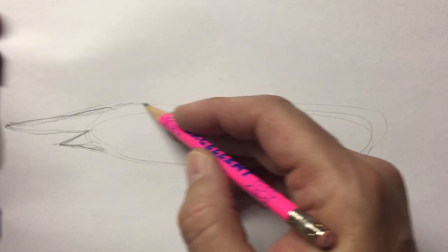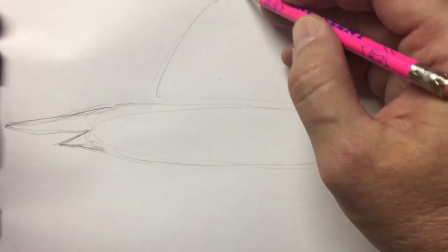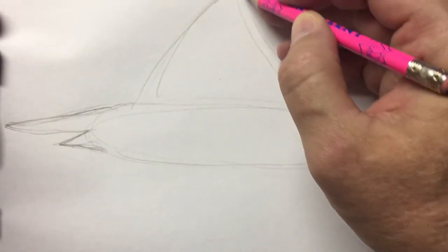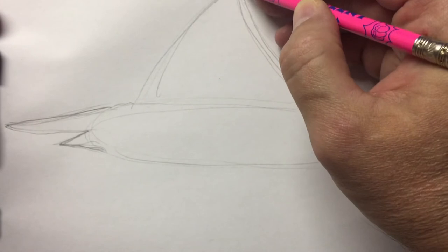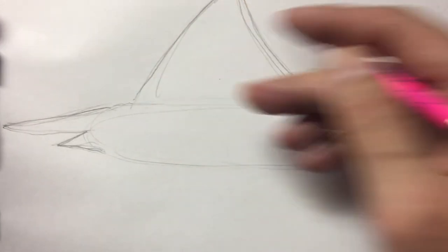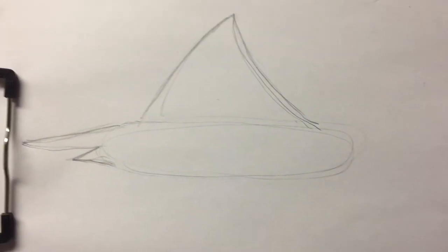Now on the back there's going to be a very large dorsal fin, going all the way up to here, going down to there. And I have it curved on the right side and pointy on the left side.